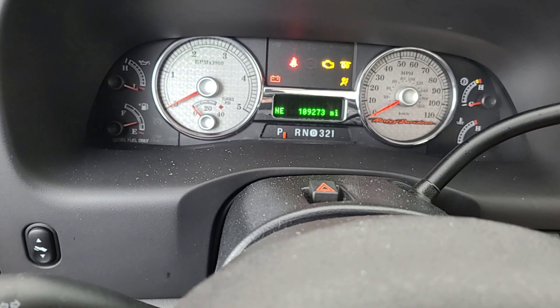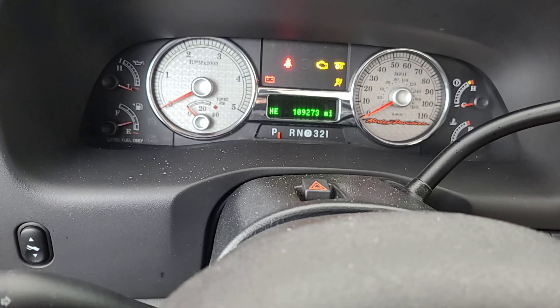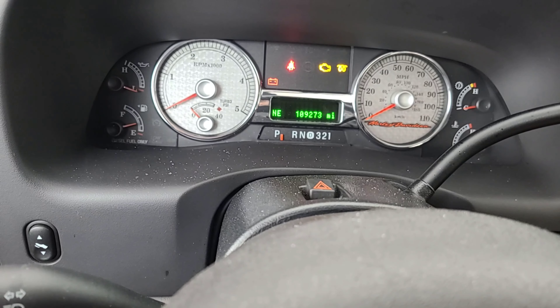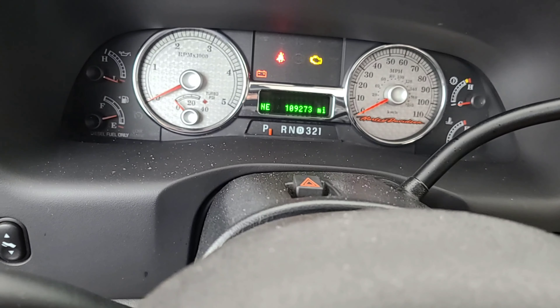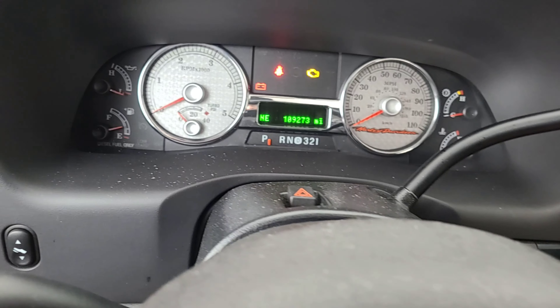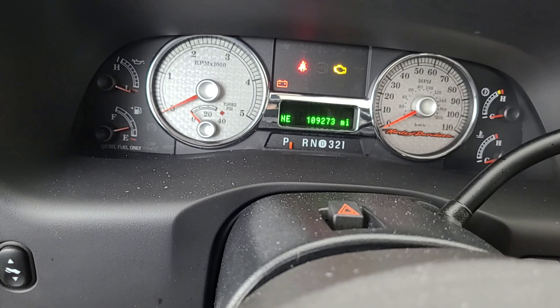Since you guys really hit the like button on that last video I did a couple years ago with my old truck, we're gonna do it on my new one here. Just because that light goes out does not mean you need to start it — you need to wait for all the glow plugs to cycle. So let's listen for it.